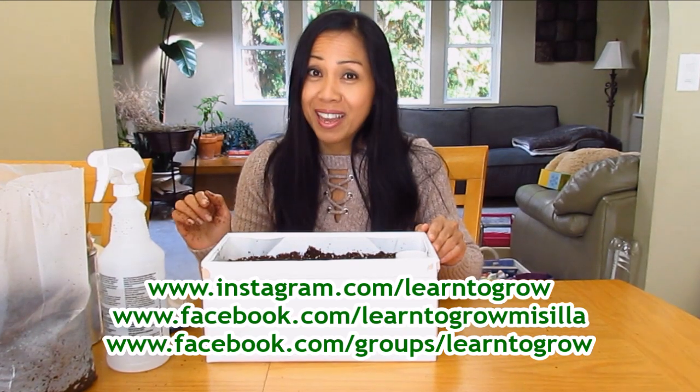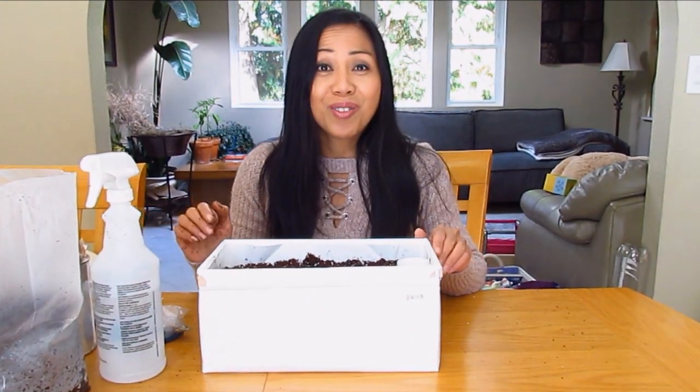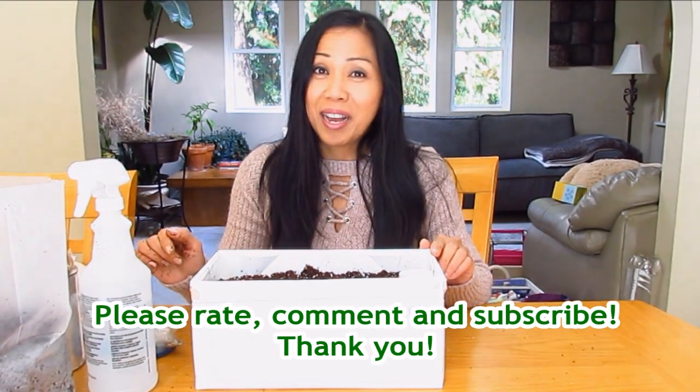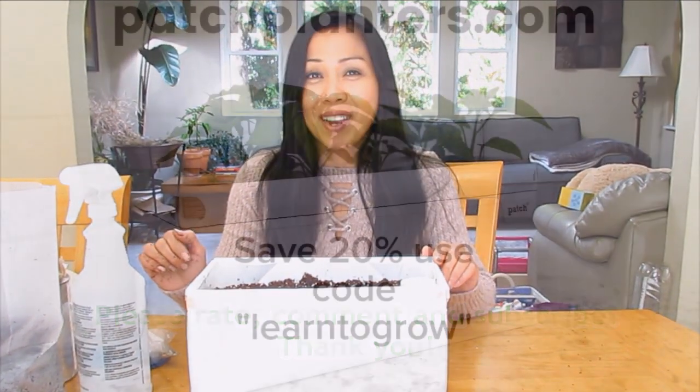Stay tuned for the update. If you are interested in any of the products I used today, check out the link below in the description box — you'll see the links I provided there for you. We'll see you again soon, guys. Thanks for watching and have a wonderful day. Happy gardening!